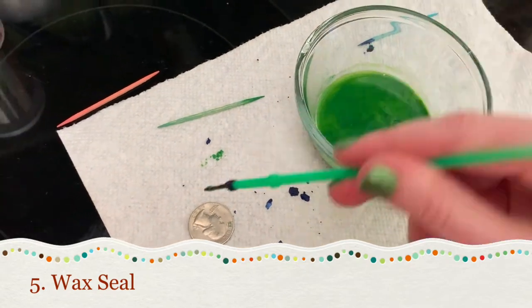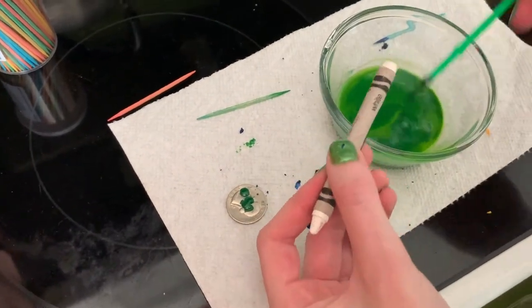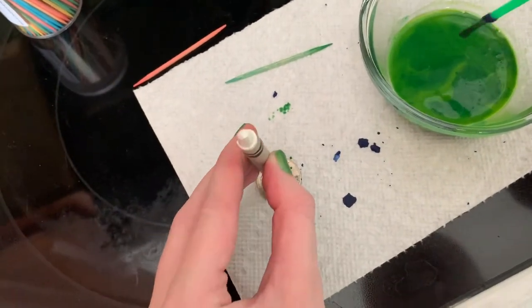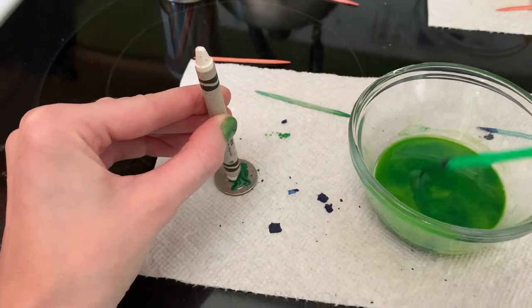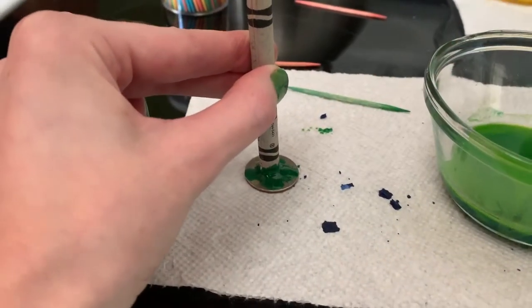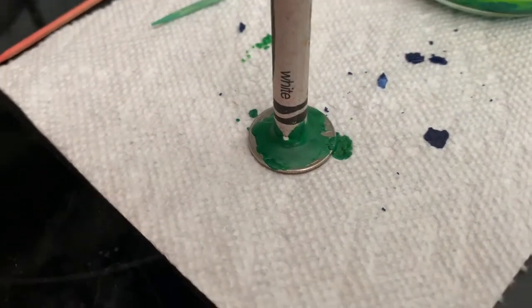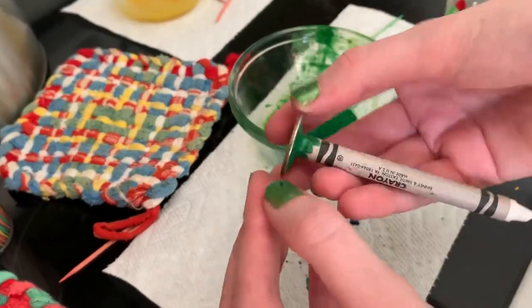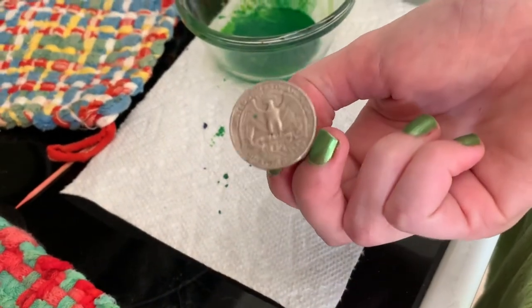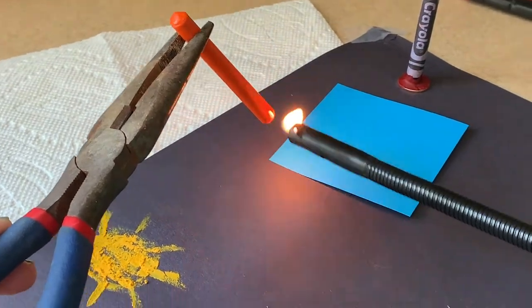For our next project, grab a coin with a design you like. On the opposite side of your selected design, use a paintbrush to scoop some melted wax onto the coin. Also add some melted wax to the end of a crayon. Press the crayon onto the coin and keep adding wax all the way around the base of the crayon to create a secure bond. Hold the crayon upright and let the wax dry. Clean off any wax that spilled to the edges of the coin — now you have a stamper! Next, ask an adult to drip melted crayons onto your surface.